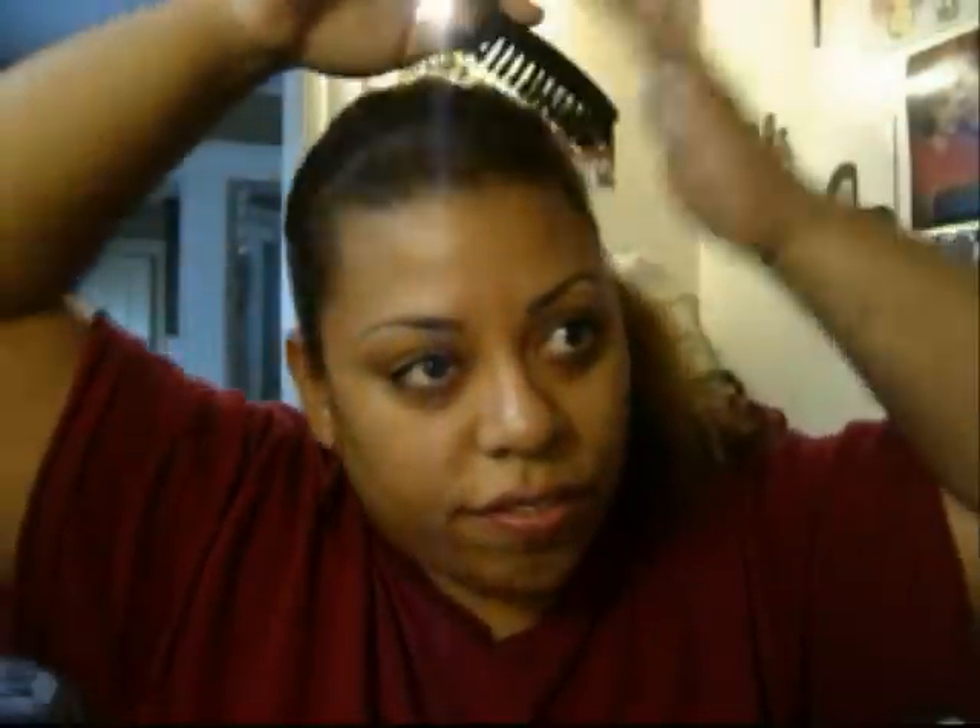And there it is — see how simple that was? Now if you want, you can take a curling iron and curl this. I'm going to take some water and just spray the side of my hair and this side — not the top, because remember we flat ironed that. We want that nice and soft. Just flatten that out.